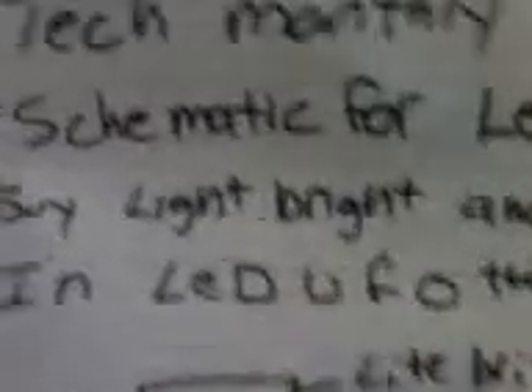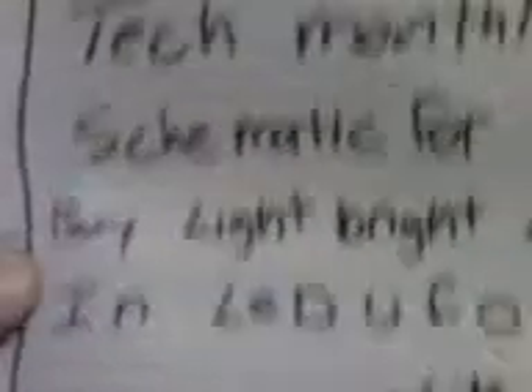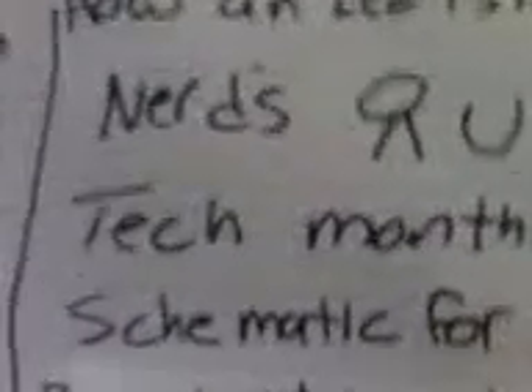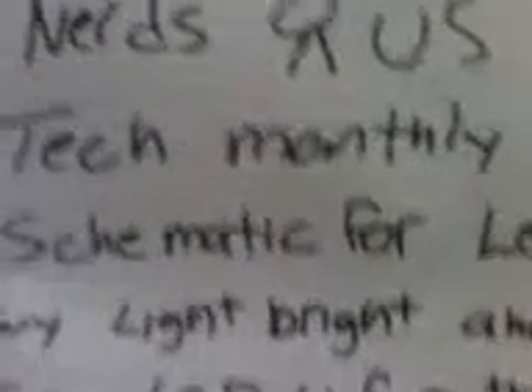Check that out, you guys — it's a Tech Monthly schematic for Light Brite. They're sponsored by Nerds Are Us, where the geeks hang out. If you own a CB and you want to clamp it to a glass table, this article's for you.